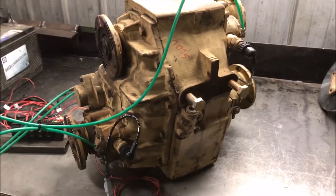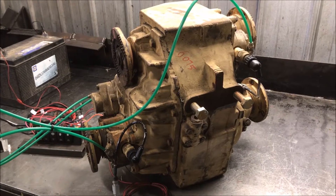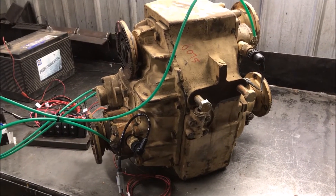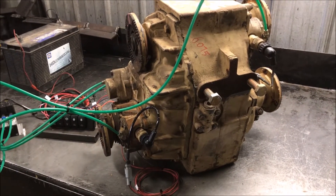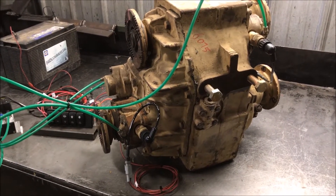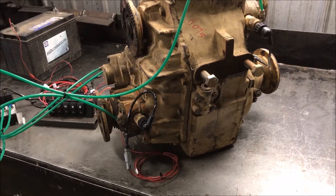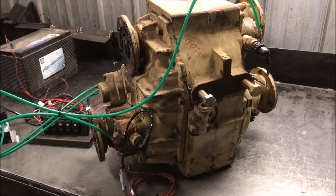If you're not familiar with them, they have a 2.45 to 1 low range and a 1 to 1 high range. They also have a proportioning differential, which means they're similar to an old MP203 — it's not a complete front axle disconnect, but it still has an open differential between the two output flanges, meaning you can drive around on hard surfaces. The proportioning differential gives a 32.5% front output and 67.5% rear output, so you're getting more torque to the rear wheels than the front ones, which kind of makes sense.